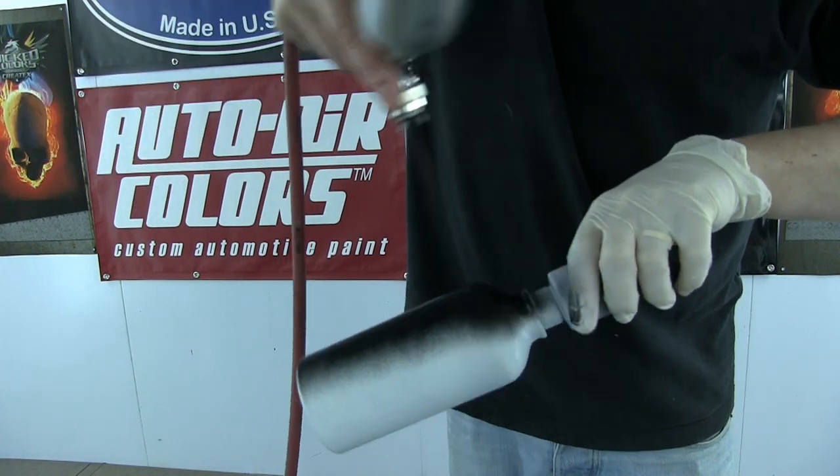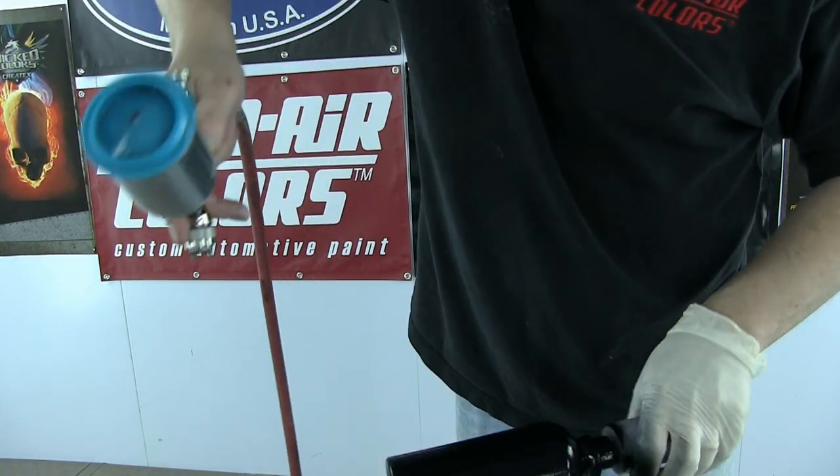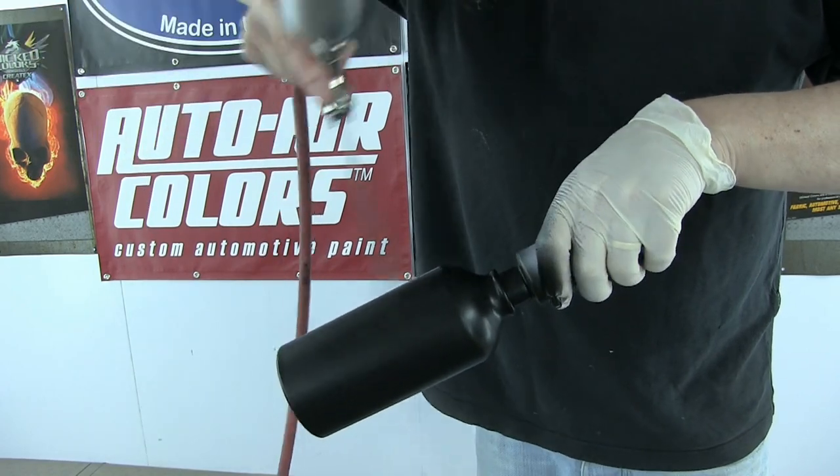So the first color I'm laying down is 6002, which is Autoborn sealer black. You can see the amount of coverage is ridiculous. I probably could kill this with my first coat, but I always like to stretch it out over two coats.